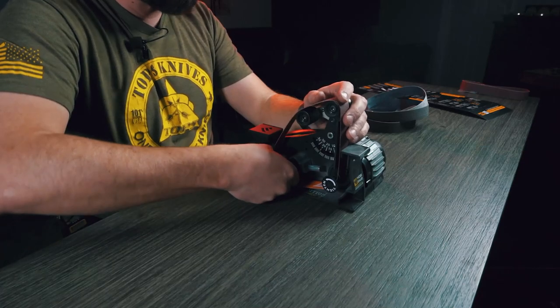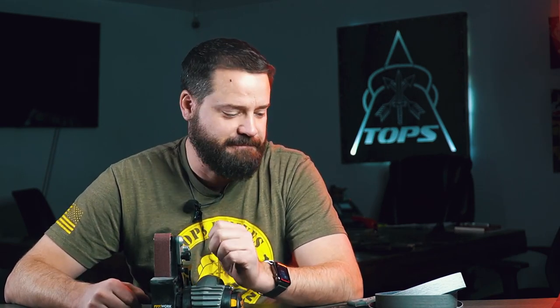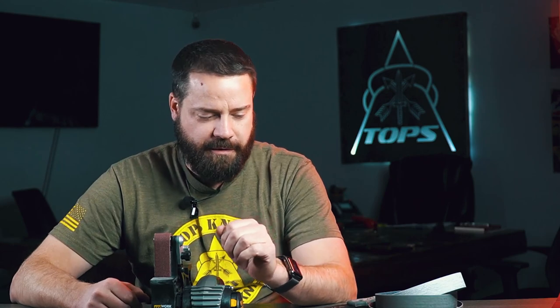We're going to run that a few times and then move through the progression to get it as sharp as we can. For all the little details on exactly how to use the machine, refer to the manual that comes with it — there are a lot of little steps, but once you get those down it's pretty easy. After you sharpen a few knives on it you really get used to how to use it quickly.